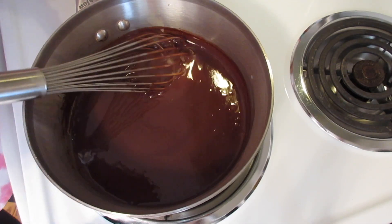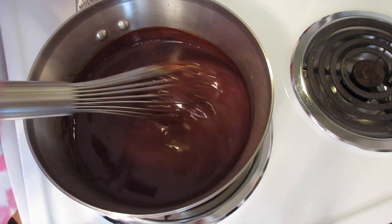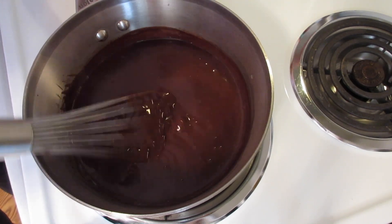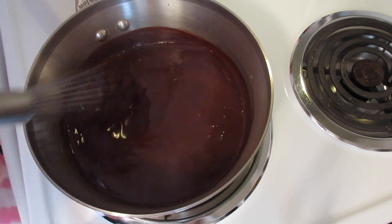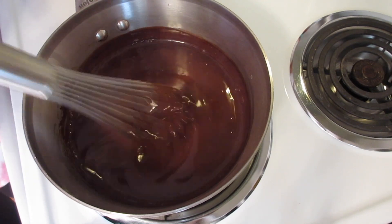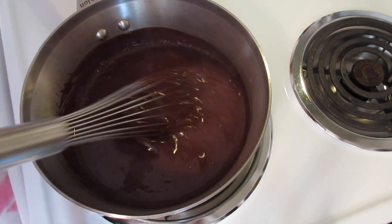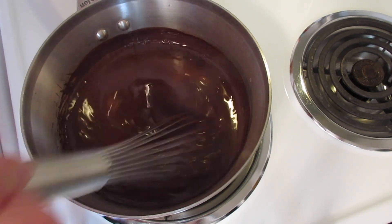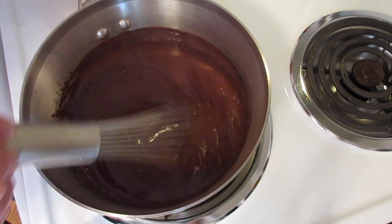Once your pudding begins to bubble — you can see there's a gentle bubble — we're going to continue stirring for one minute. Set your timer and continue stirring vigorously. We want to cook out all that cornstarch — this is what causes your chocolate pudding to thicken.